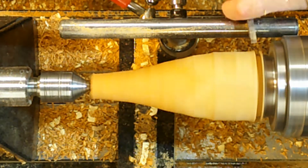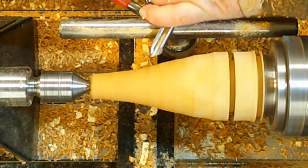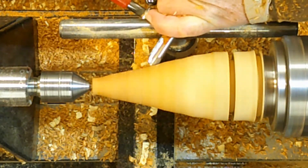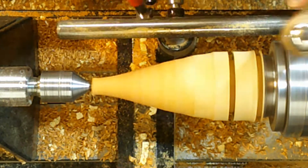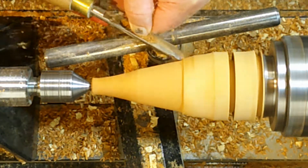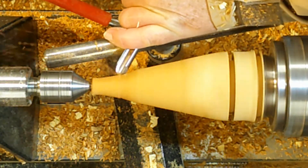Here I'm just going in with my part-off tool — my quarter-inch part-off tool. I've made an index, so I know where the bottom of the tree is. The next mark I made was the very bottom of the tree. And I'm just using my spindle gouge here, just to give myself a very nice finish on that and just to redefine the shape.